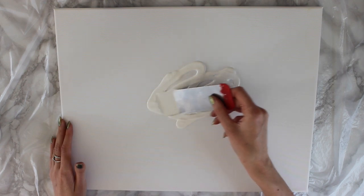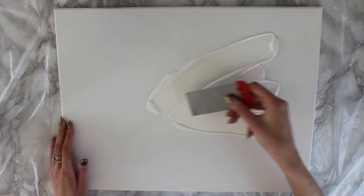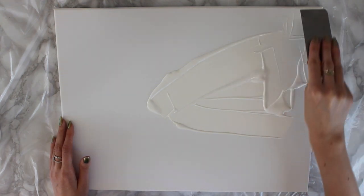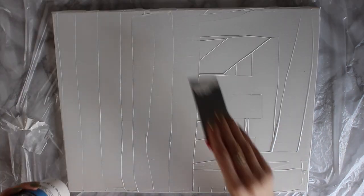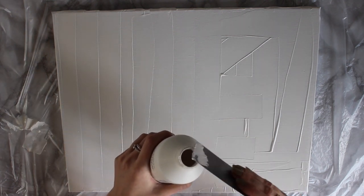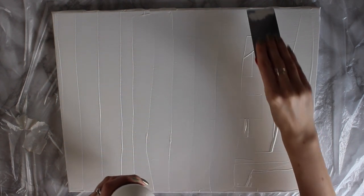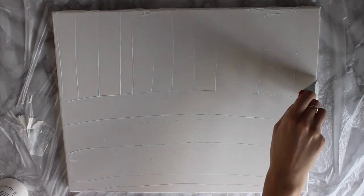I'm just going to use this scraper and move that around the canvas. I just find this a quicker method than painting it, but whatever you guys find easier, just do that. When you're swiping the excess paint off, you might as well keep it and pop it back in the Gesso so you can reuse it — there's no need to waste any. I've finished and I'm going to hairdry it or let it dry naturally, then do one more coat of primer and it's ready to go.